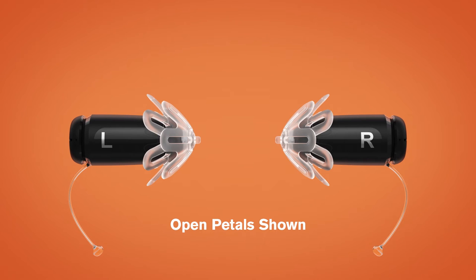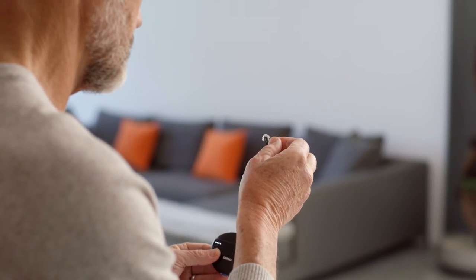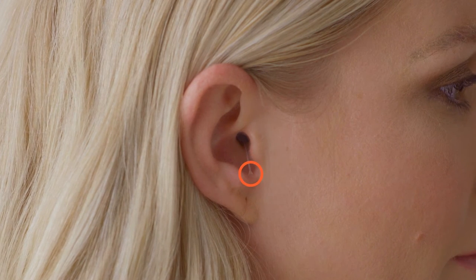L is for left, R is for right. Grasp your Eargo by its device removal thread with the L or R facing you. Remember to keep the device removal thread pointing down. Then gently insert the device, pedal first, into your ear canal. Press it into place with your finger or thumb. The Removal Thread Grip should rest comfortably in this notch.